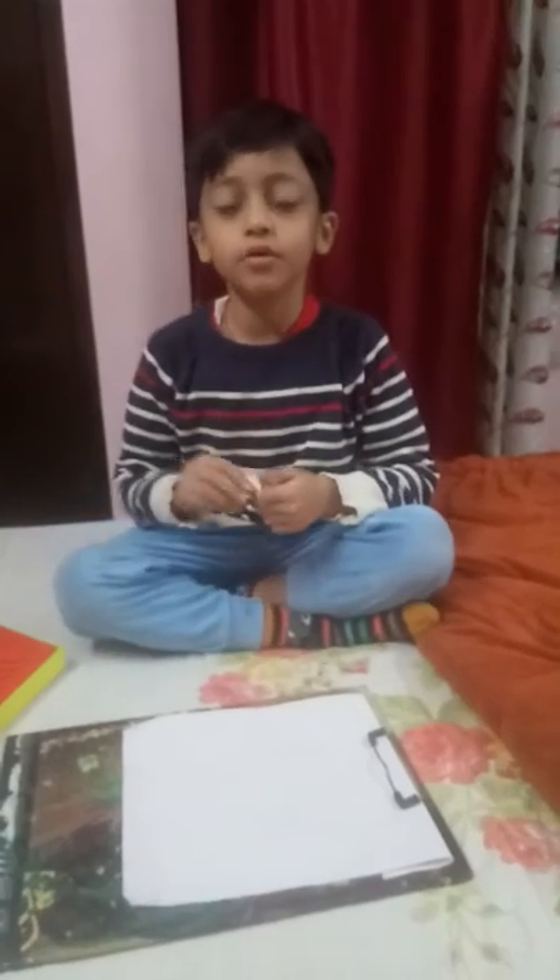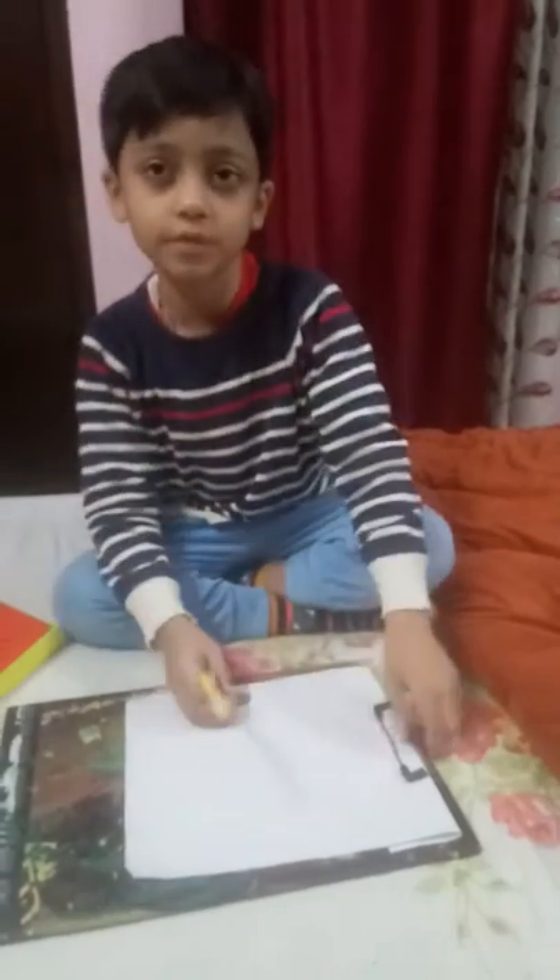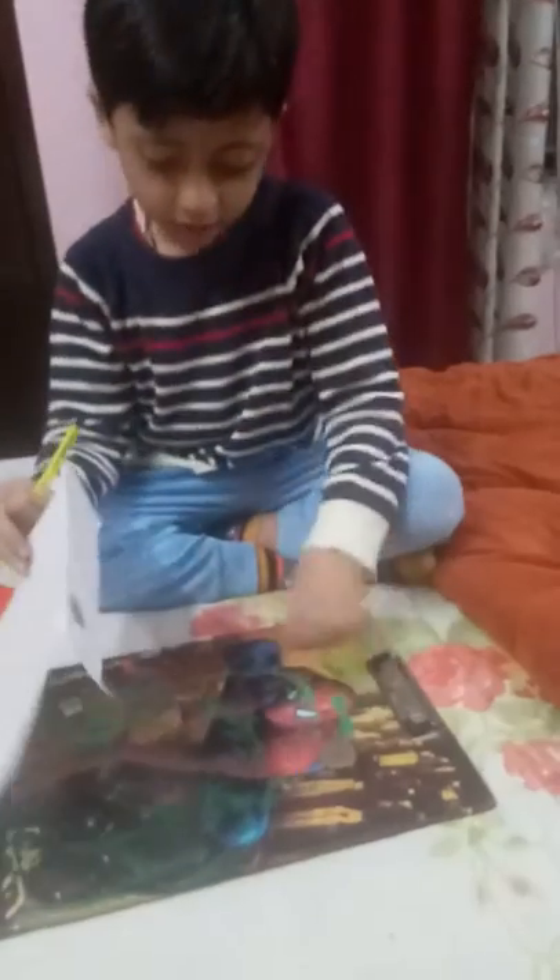Hi friends, my name is Dax. Today I will teach you coin shading. You can take any coin but I am taking a 10 rupees coin. Now I need a dark pencil. You have to do it light, and now I will start.